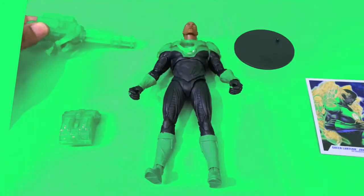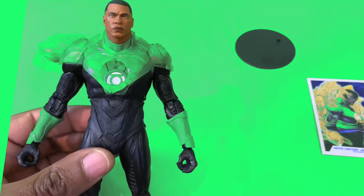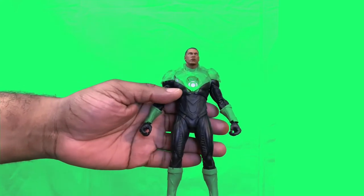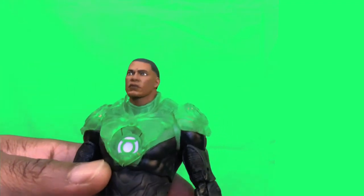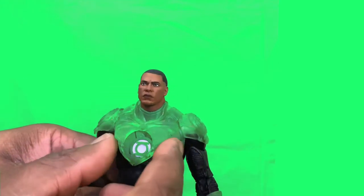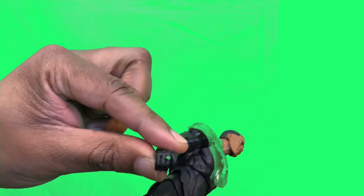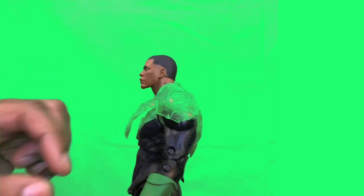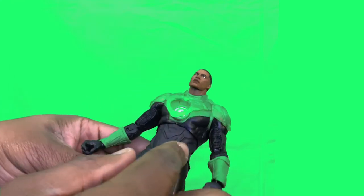We're going to take a closer look at John Stewart and check out his articulation. His head sculpt is pretty cool — looks just like the artwork from the comic. He has this protective construct on him that protects him when he's in flight and in battle from the power ring, and it's lifted off of him just like in the comics. Really nice.